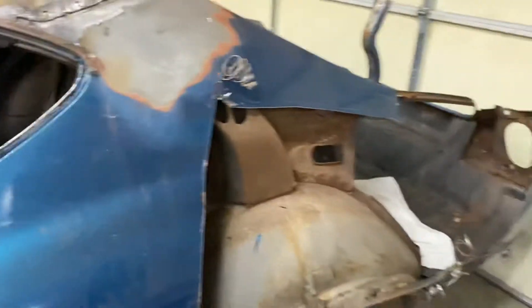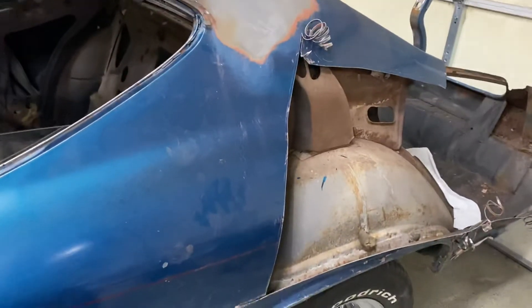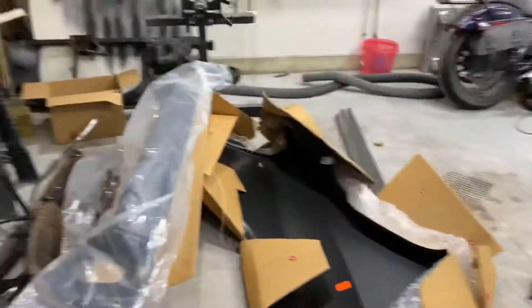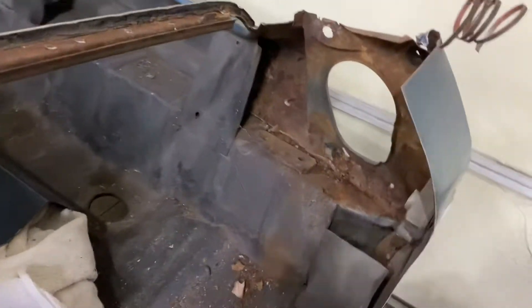I've also gotten a little further along in removing the rear corridor. Some of the metal has started to come in from AutoMetal Direct — there's the corridor, the rear valance is back there. There's a bunch of stuff showing up tomorrow as well, so a lot of work to do back here.